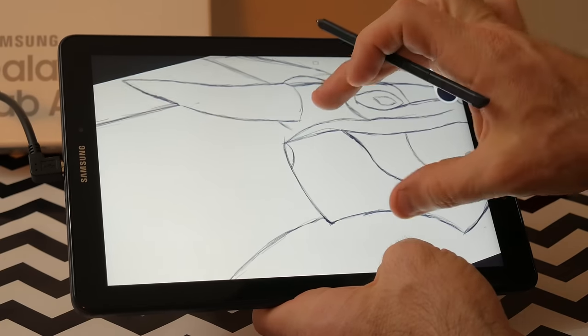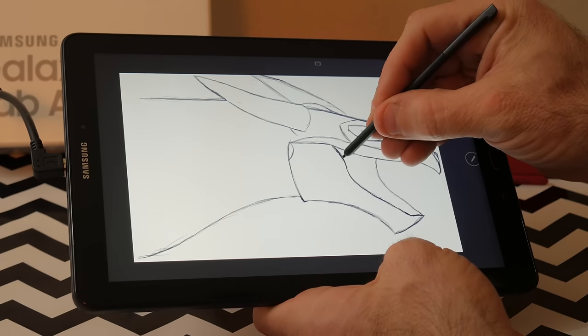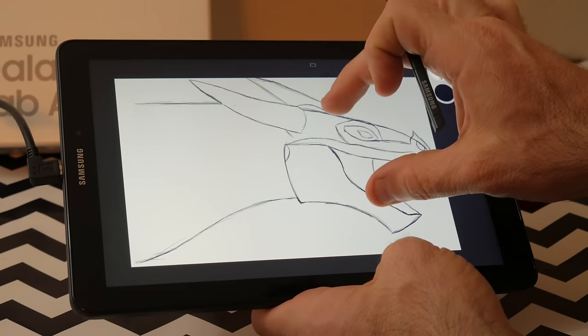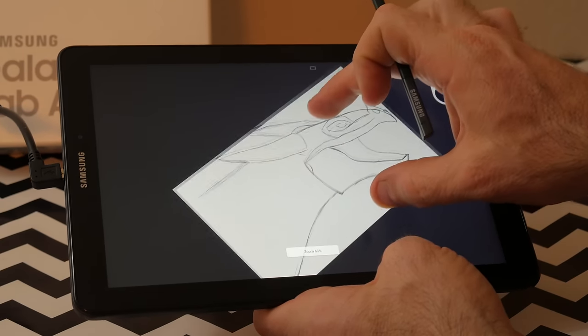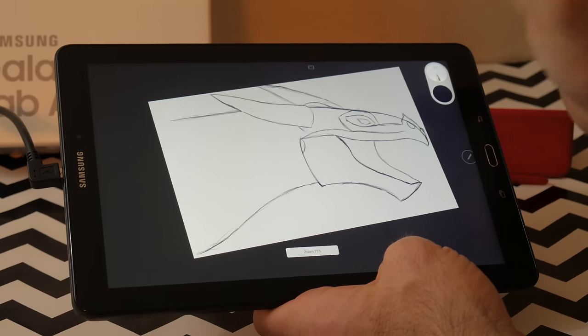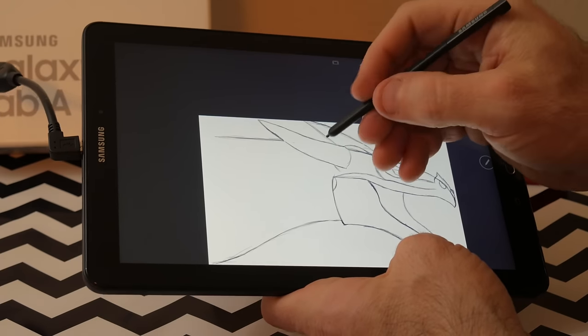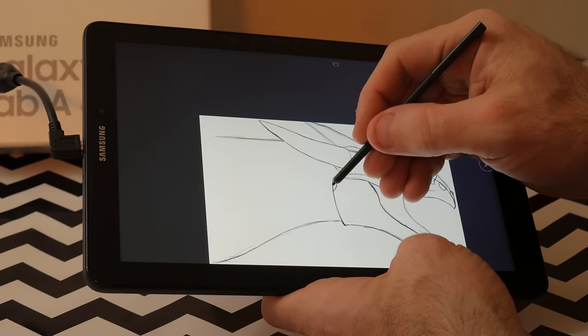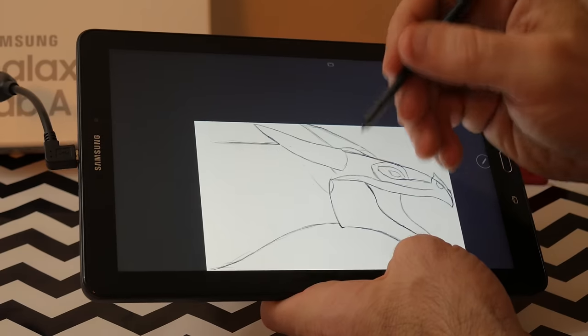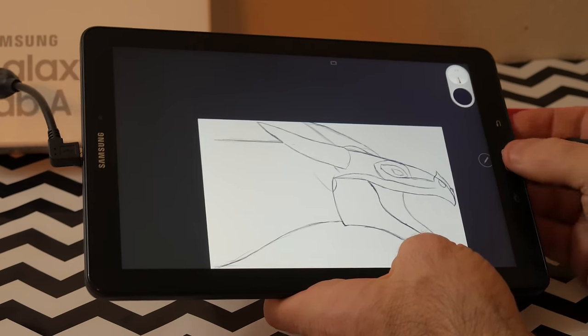So what's not to love? With a bright full HD screen, excellent battery life, and the included S Pen — oh, and did I mention the $249 price tag? — you cannot go wrong. Personally, I'm going to be keeping this tablet, and without reservation I can recommend it to you. And as always, if you enjoyed this video, give it a thumbs up, and if you've not subscribed, please do so. Thank you.